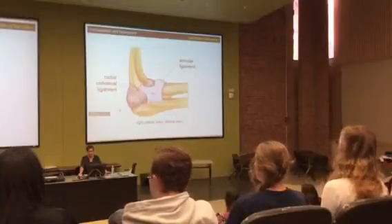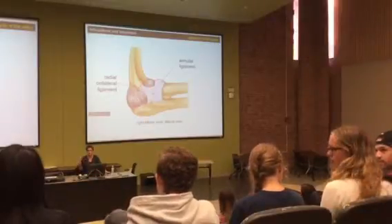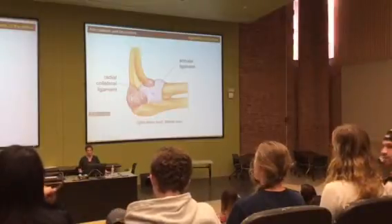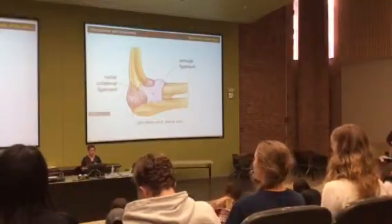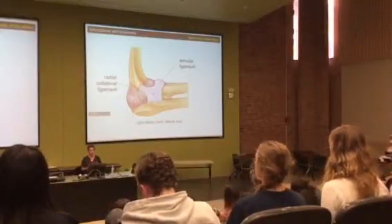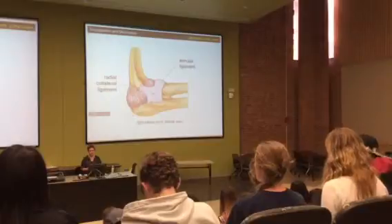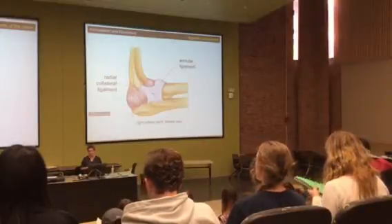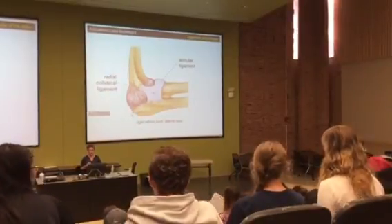You guys made it through all of these, so in lab next week you'll get through the articulation portion a little faster and have more time to work hands-on with your prosection. Next week we are getting prosections out, so you need lab coats, closed-toed shoes, and do not pull yourselves around. You cannot take Snapchats of a prosection, you can't take selfies with them — be mature and responsible in there.